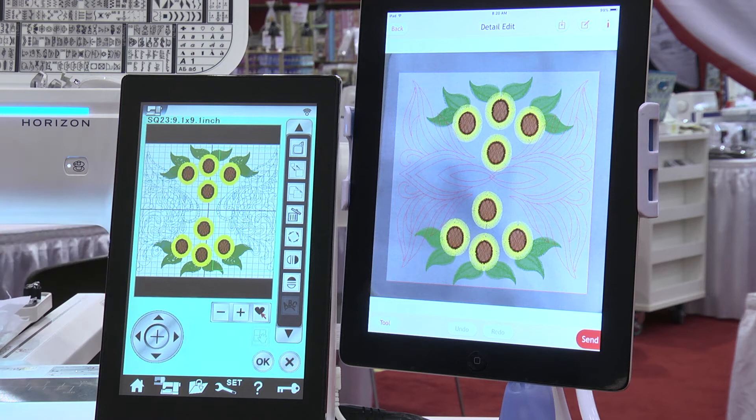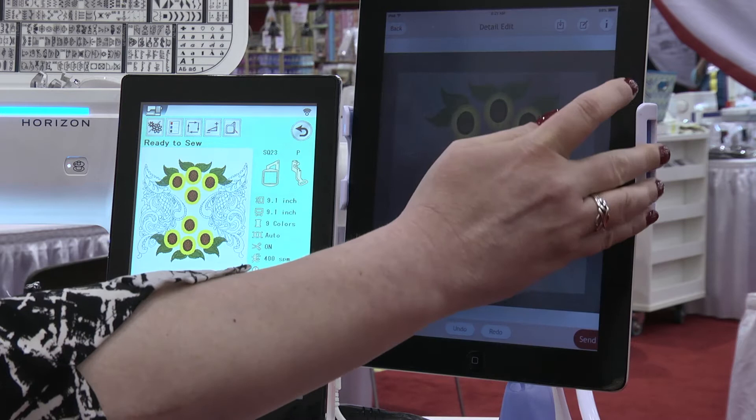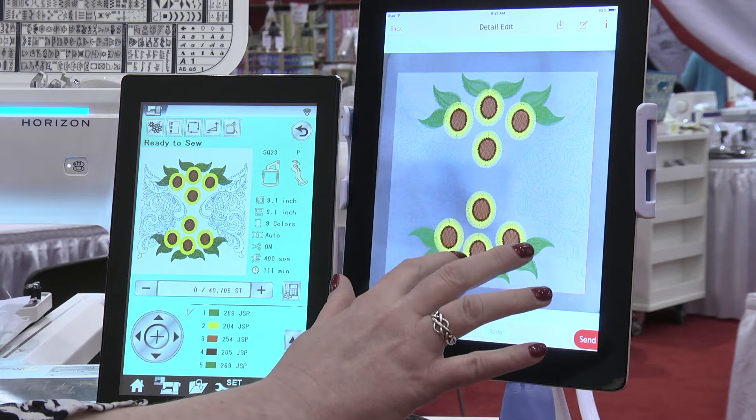Now that it's perfectly placed, I'm going to send the design to my iPad. I'll take a picture of the quilt square or the fabric I'm going to place it on — or if you're doing towels you can do names and things like that too — and you can get perfect placement of your design. So this design I'm now sending to my iPad, which has a picture of the fabric I'm going to stitch it on. Now it's receiving the design from the machine.